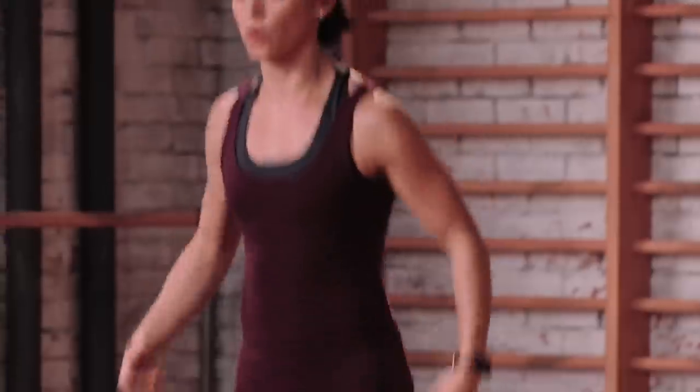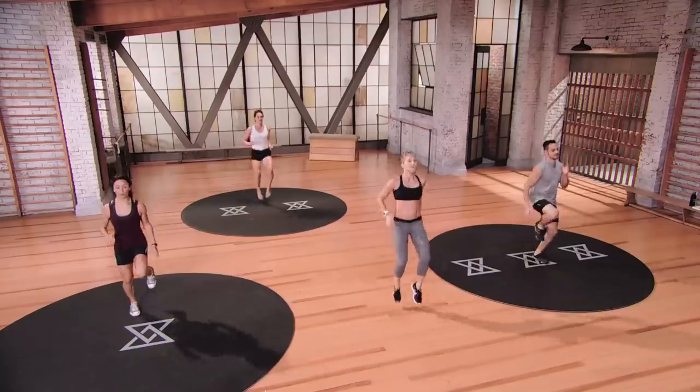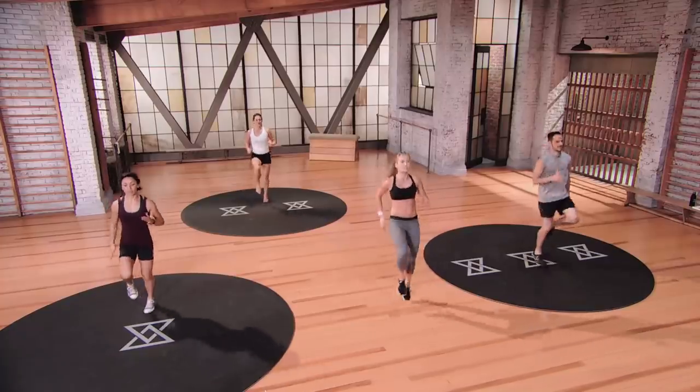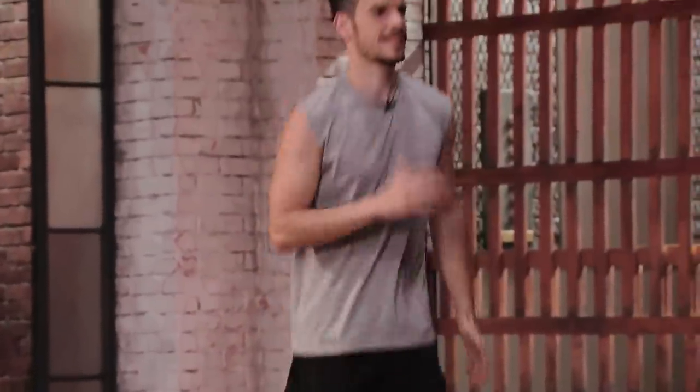Take those hands on our hips, butt kicks up and back — heels up to your booty. The point of the warm up is to move from rest to activity, so we actually have to get that blood flowing and get that heart rate up. You can shake the hands out right now. We're going to take these butt kicks and move them up into high knees in three, two, and one — high knees up in front. Start to wake that body up.